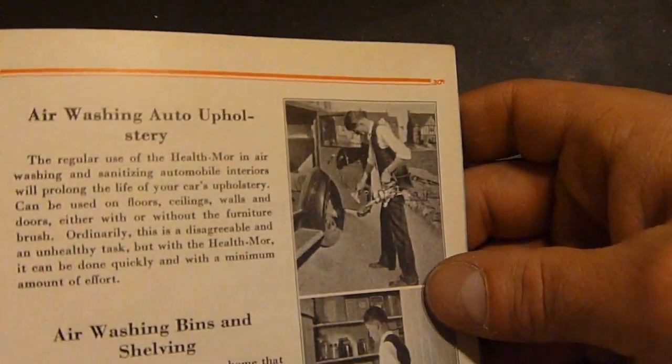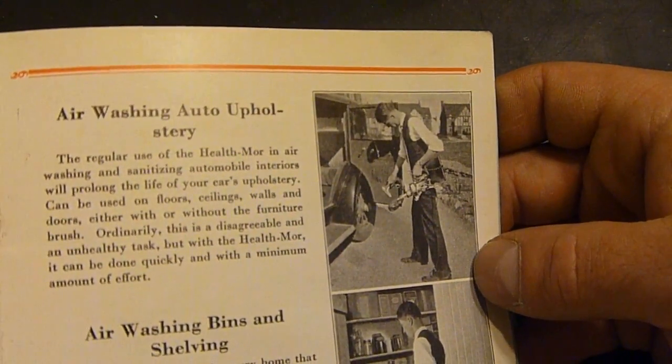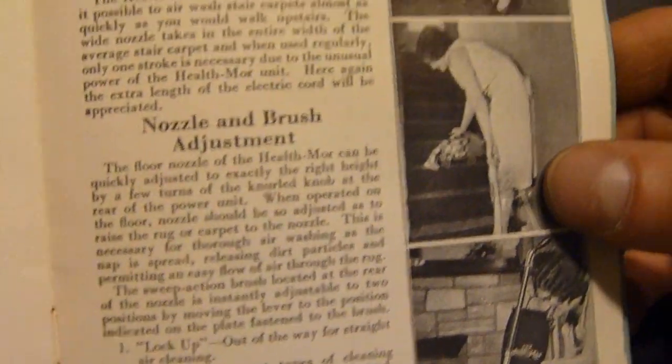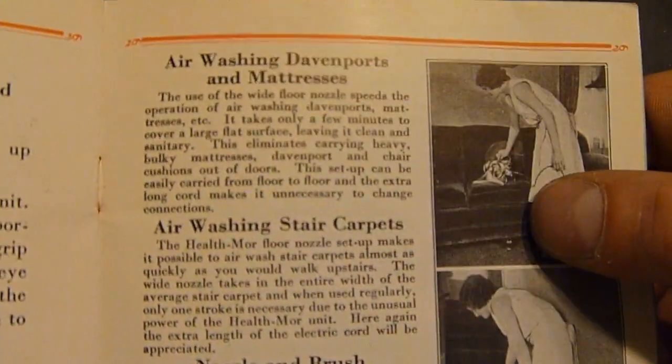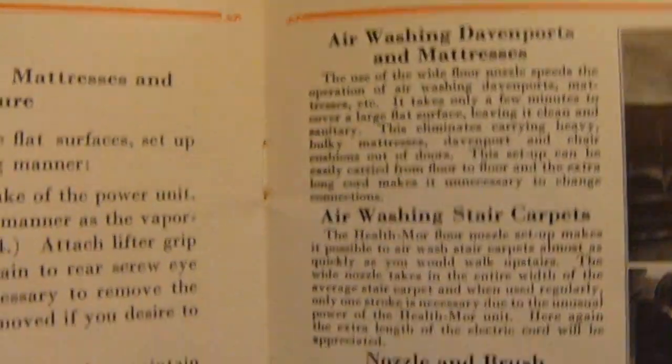Look at the car in that photo! For washing auto upholstery — air washing auto upholstery. There's for cleaning stairs, and air washing Davenports and mattresses.